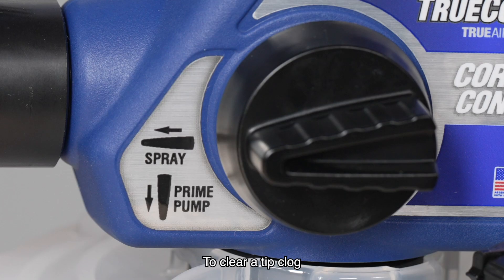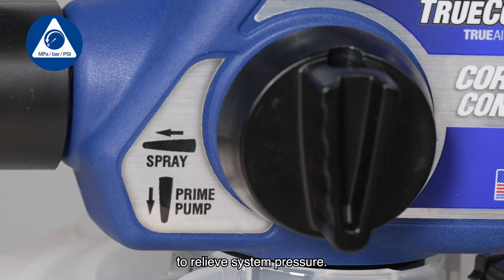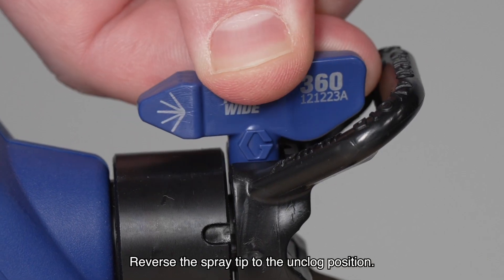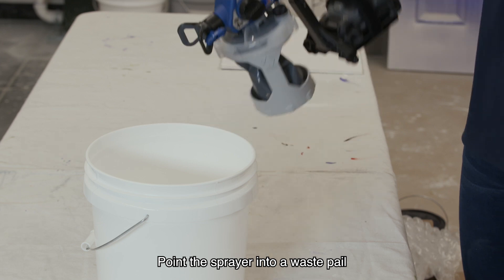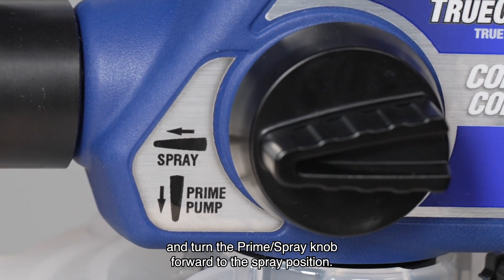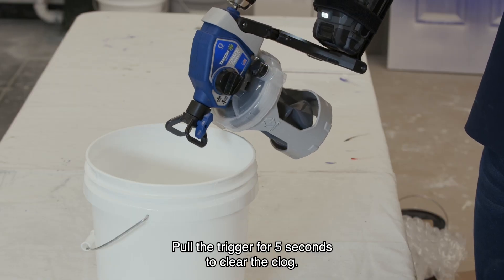To clear a tip clog, turn the prime spray knob down to the prime position to relieve system pressure. Reverse the spray tip to the unclog position. Point the sprayer into a waste pail and turn the prime spray knob forward to the spray position. Pull the trigger for five seconds to clear the clog.